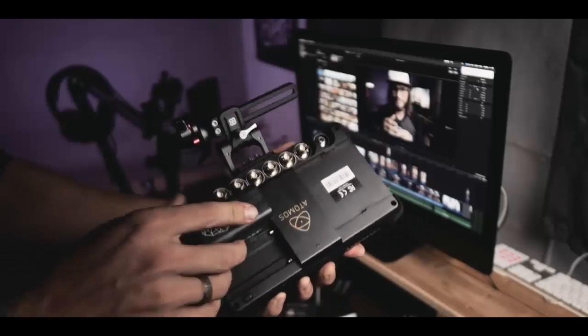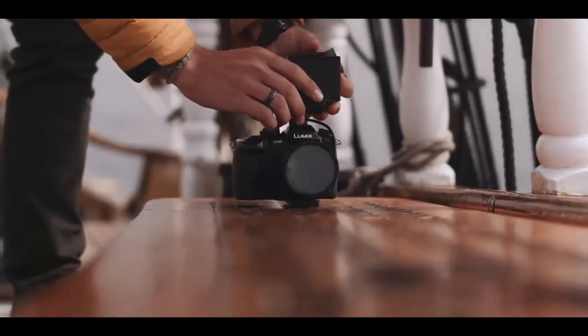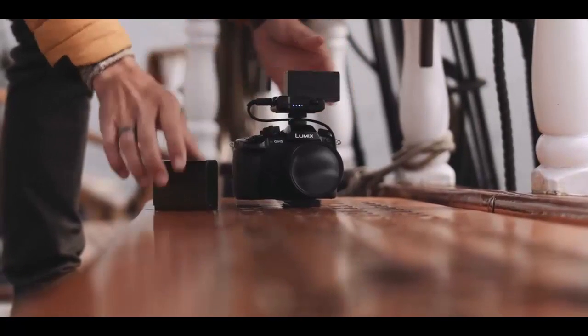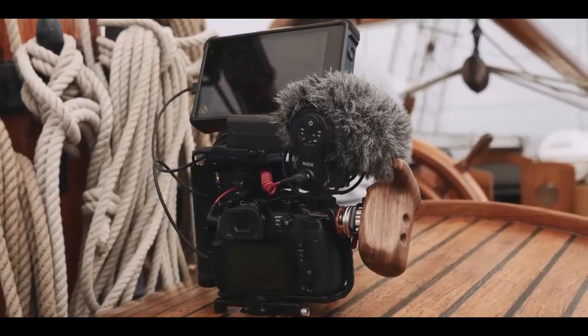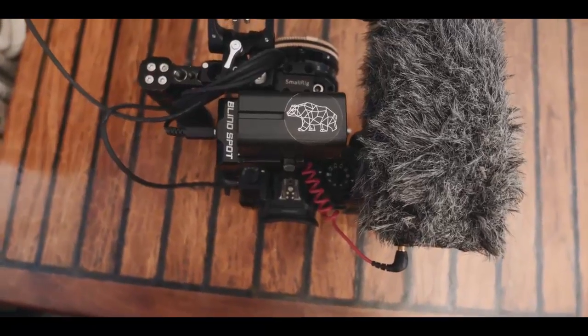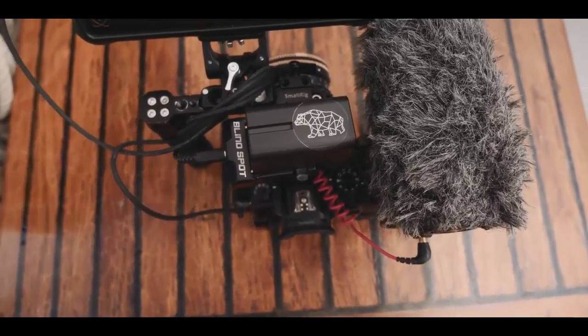A lot of monitors and different camera accessories are all powered off these batteries, which means they're widely available and they're also very affordable. I love having dozens of these batteries because I really prefer having one power source for a lot of the different accessories I have — it kind of just simplifies the process. So it doesn't matter if I'm shooting on Panasonic, Sony, or Canon, I can use one power source.